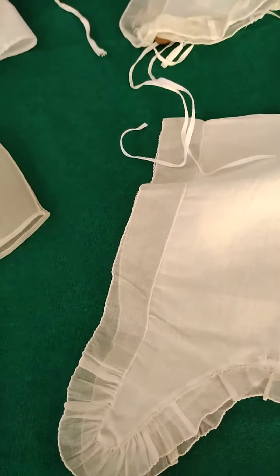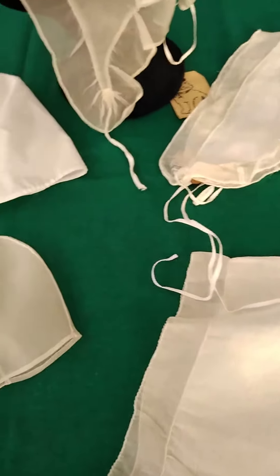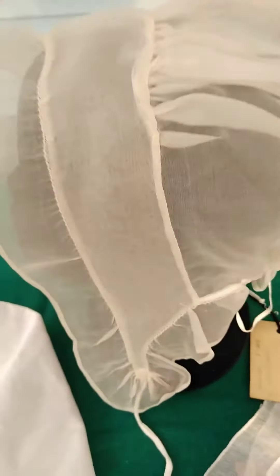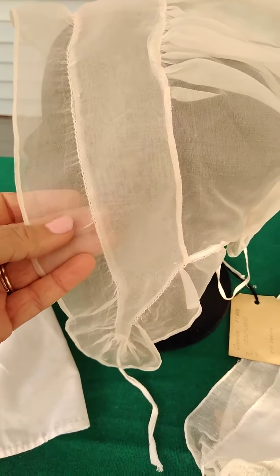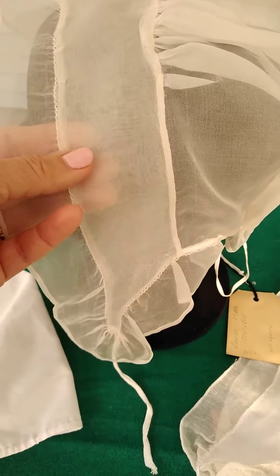Another interesting thing was that I was just about to say that there are no doubled headpieces when I came across this one — this cap was in Genesee Museum and indeed this headpiece is doubled. It's very, very super fine cloth and then that doubled headpiece.